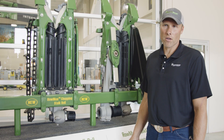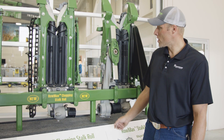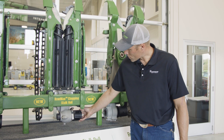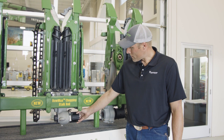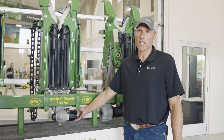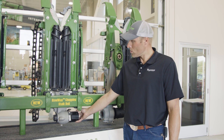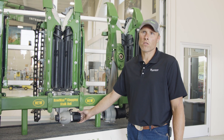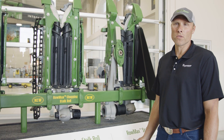When servicing the gearboxes on the combine, there are also slip clutches underneath each row unit — they look just like this. On the 700 series corn head, they have grease zerks located in multiple spots for ease of greasing. They recommend no more than 10 pumps per slip clutch. Be sure to reference your owner's manual for your specific header.